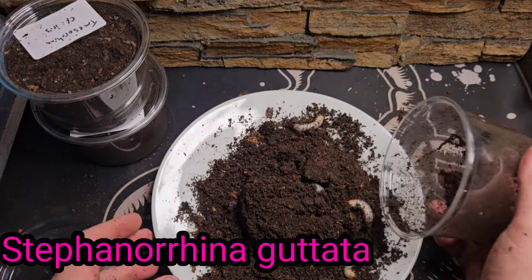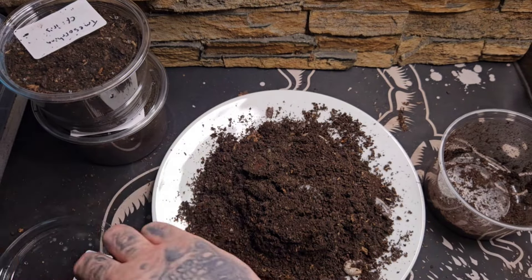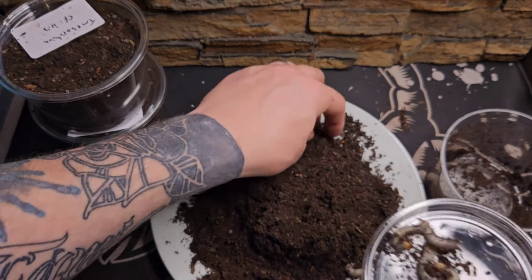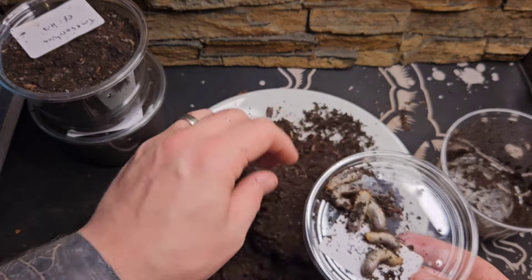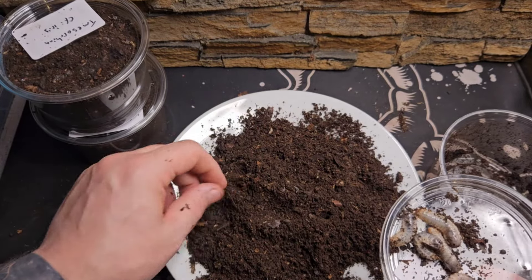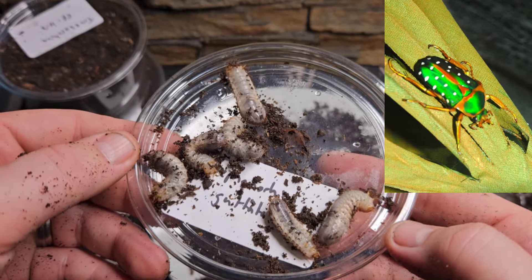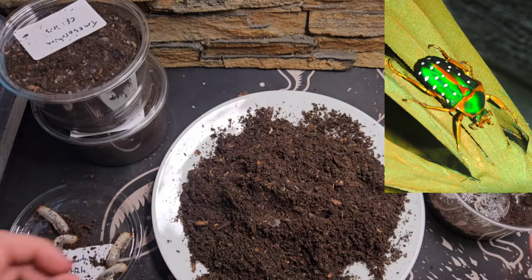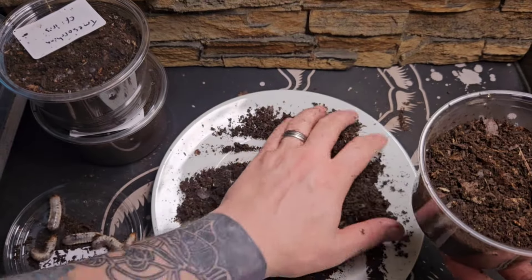This next one, the third species, is the Stefanorina gutata — I'm probably butchering that name but at least I'm having a go, and it was up on screen for you guys to try and pronounce at home as well. Some of these Latin names can be an absolute mouthful. These guys seem to be a little bit bigger than the other ones, so maybe they'll emerge as beetles before the others — fingers crossed. They're looking very very healthy, and that's what the adults look like in the top right-hand corner: lovely metallic green with white spots.